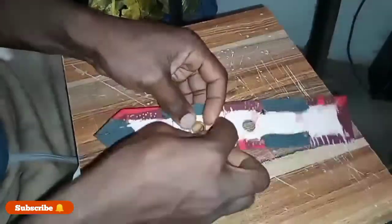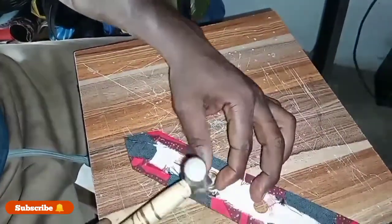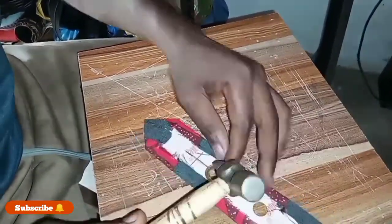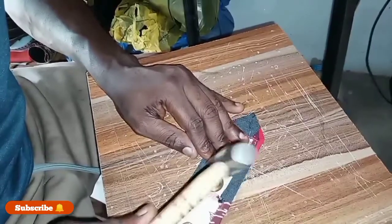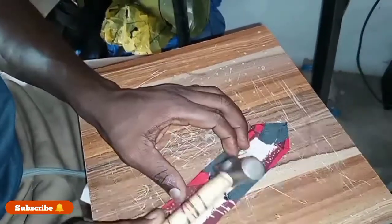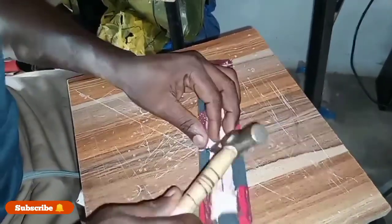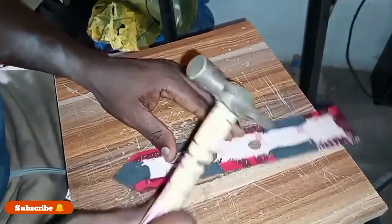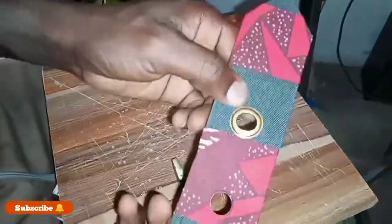You insert the eyelet this way, then you put the cover on. Watch closely what I will be doing now. To manually put it without a grommet machine, use the edge of the hammer to knock one side this way. And as you can see, I've finished putting the eyelet.